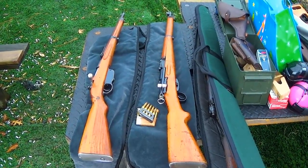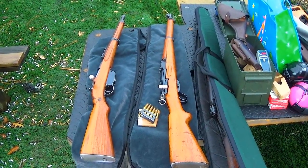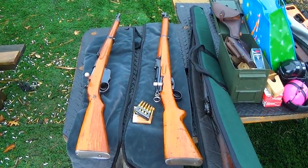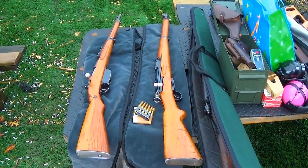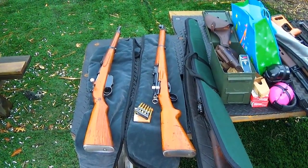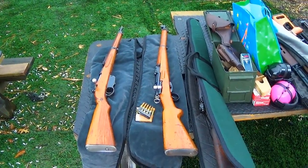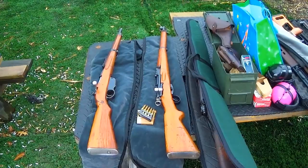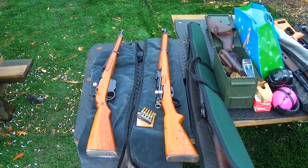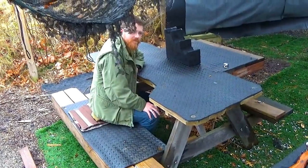We'll be using surplus ammunition for both — Bulgarian surplus from 1938 for the M95/30, and Swiss GP11 from the 70s for the Swiss K31. I've given Sam no tips on how to shoot either of these rifles except for basic safety, the safety, and the basic mechanisms of the rifle. So we're going to film him loading, shooting, and get his impressions afterwards. Sam, which one would you like first?